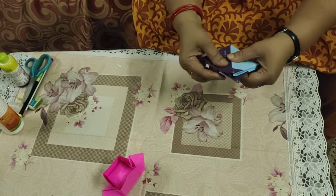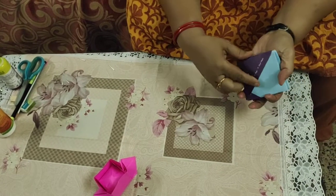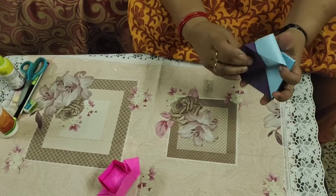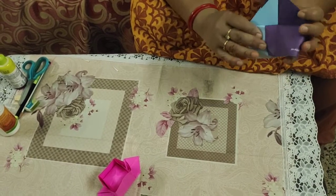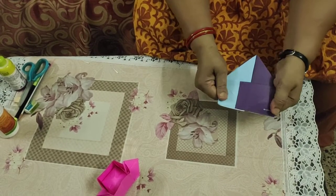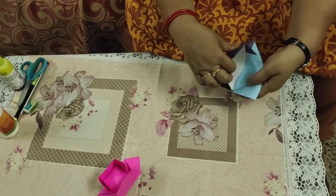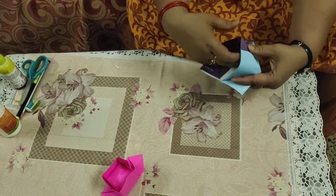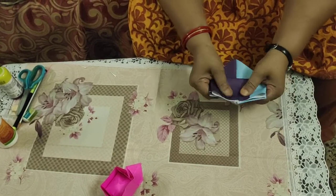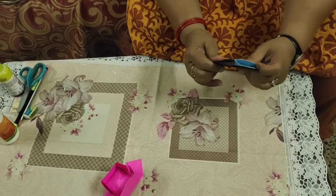Now you get a kite shape again, and here you are getting two pockets. Put your finger in the pocket and bring them down. You will get a pentagon shape. Repeat the same from the other side — put your fingers in the pockets and pull them down so that you get a pentagon.